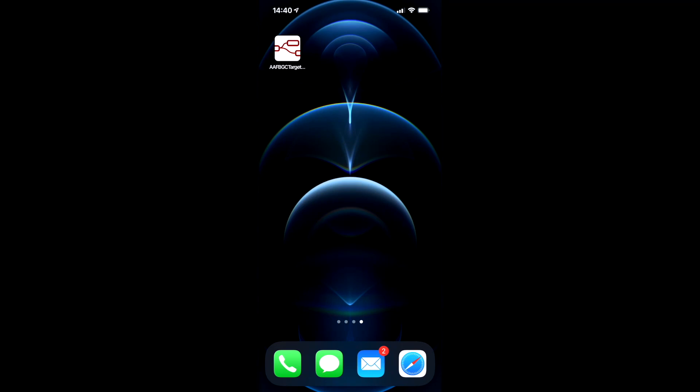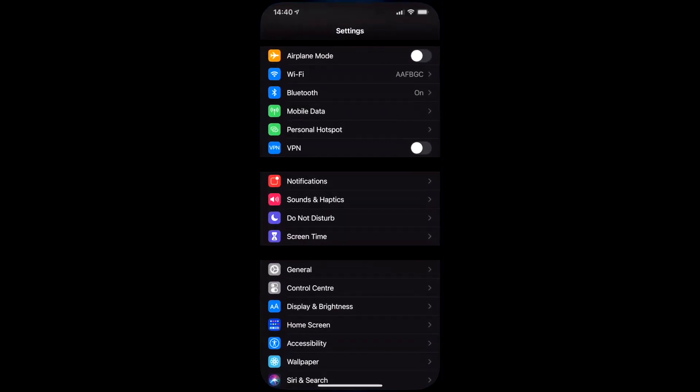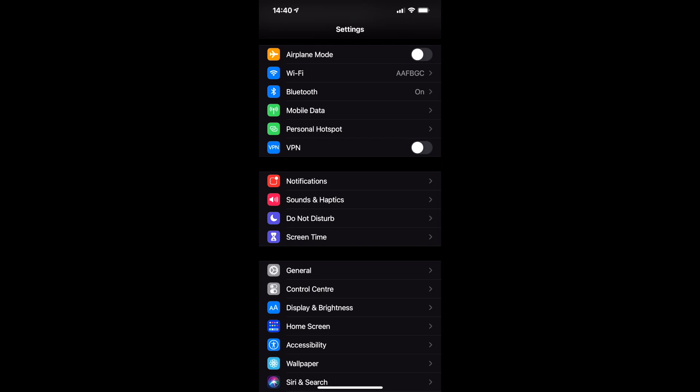So here we are on my phone now. All you need to do, before launching the application, is to go into the settings. Within there you'll see Wi-Fi. As I've mentioned before, the box has a Raspberry Pi in it, and it actually acts as a Wi-Fi access point. From there, open the application.